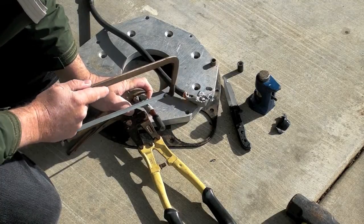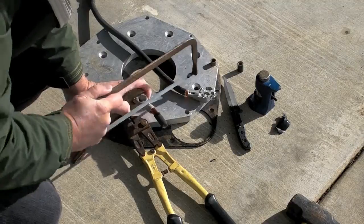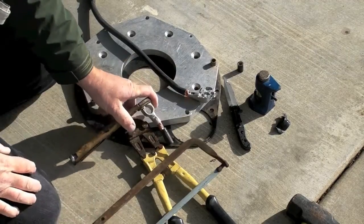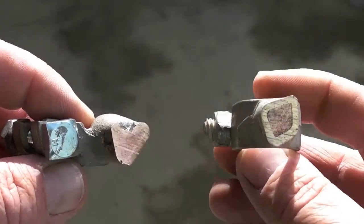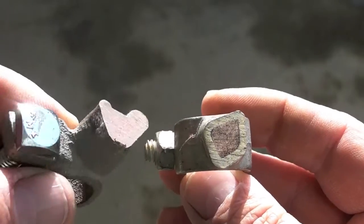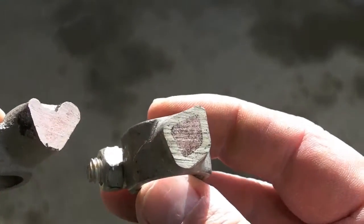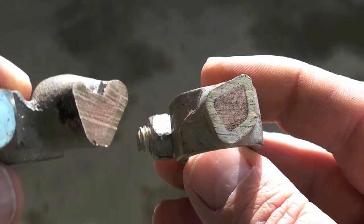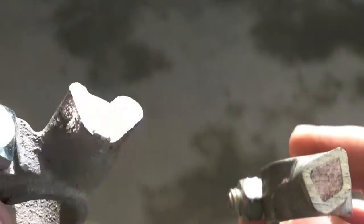I'm going to cut right through the middle of the crimp here. Hex crimp over here versus hammer crimp here. You can see the core — you can barely see the core at all on the hammer crimp. You can fully see the core on the hex crimp. In my opinion the hex crimp is not as superior for holding as the hammer crimp.